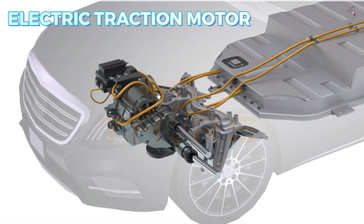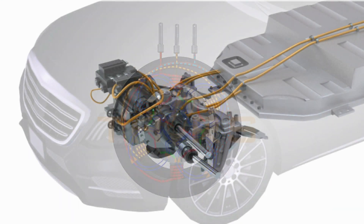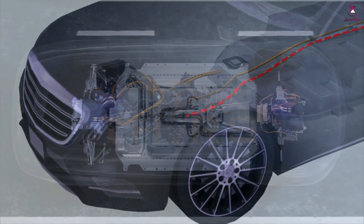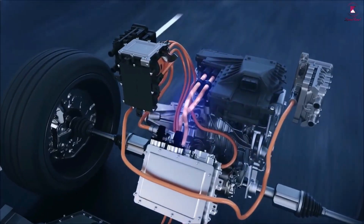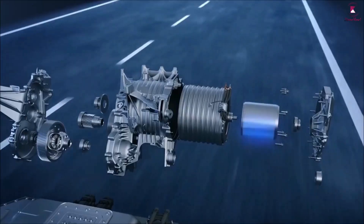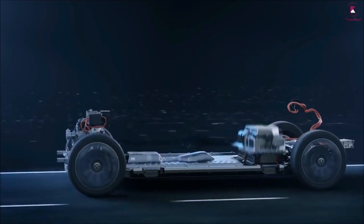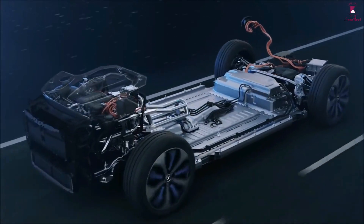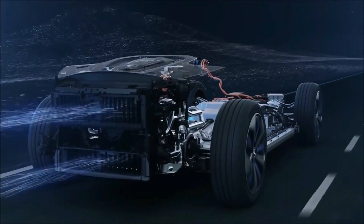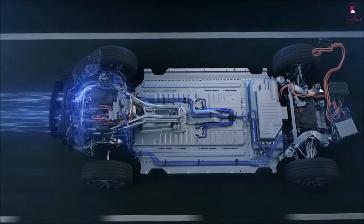The electric traction motor receives electricity from the inverter and provides the power that makes an electric vehicle move. Electric traction motors are commonly powered by alternating current, as this type of motor is more efficient and reliable than a DC motor. When AC electrons reach the motor via the inverter, they generate a rotating magnetic field that causes the motor to turn. These motors are highly efficient and powerful, as they do not feature multiple gears to shift between like an internal combustion engine, making power from the pedal to the engine almost immediate.